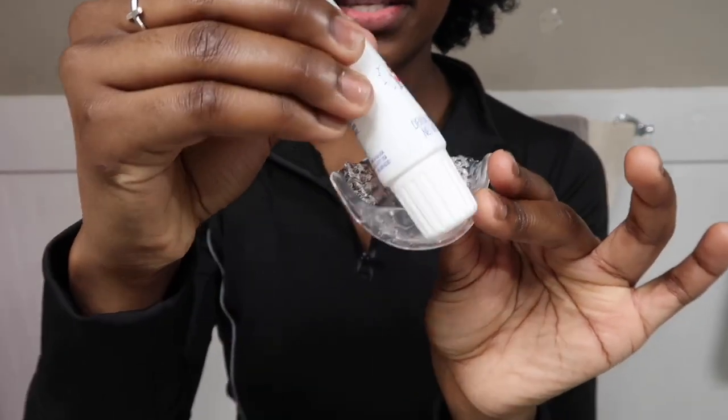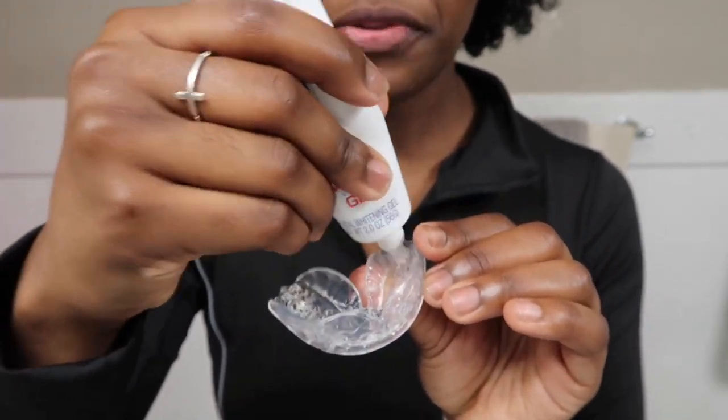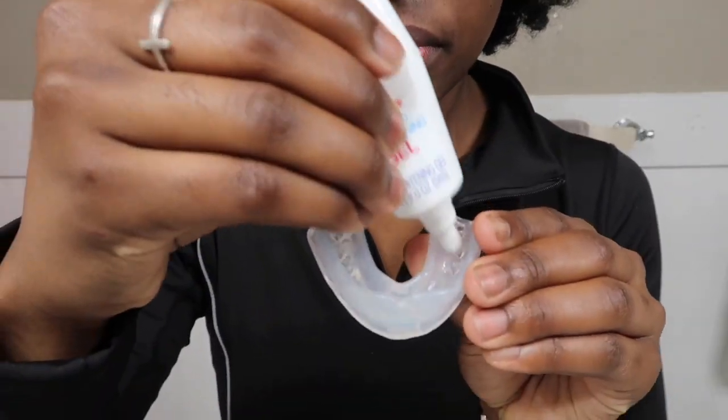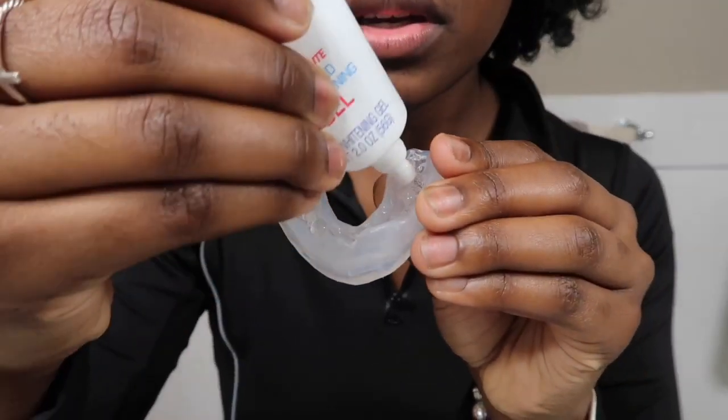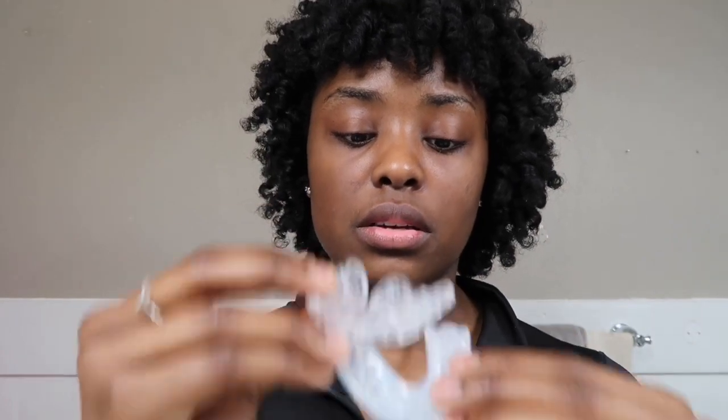Now the next thing I do: I take these mouth guards that I got off Amazon. They come with a kit to show you how to fit them to your teeth — there's a top and a bottom. The instructions will be in the box. I take the gel and put it right inside the mouth guard, top and bottom, and then put them in my mouth — bottom on the bottom, top on the top — and push them up and down.